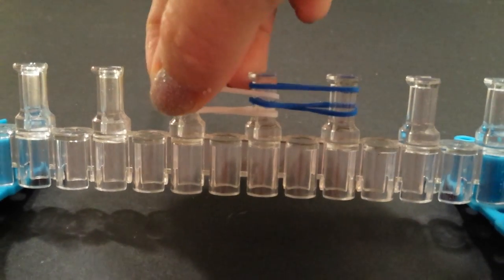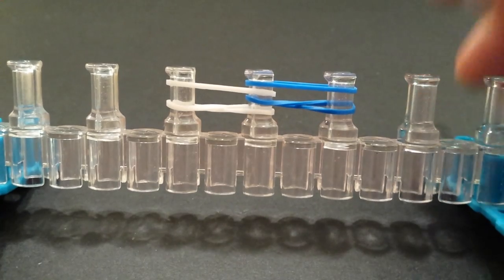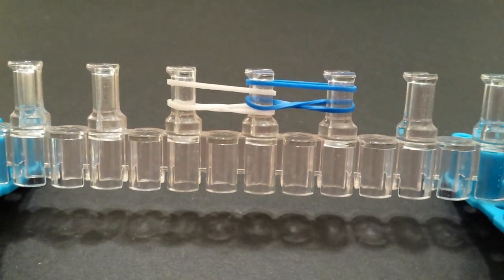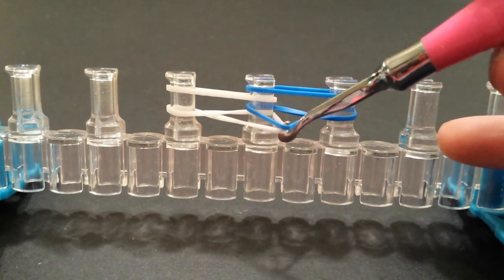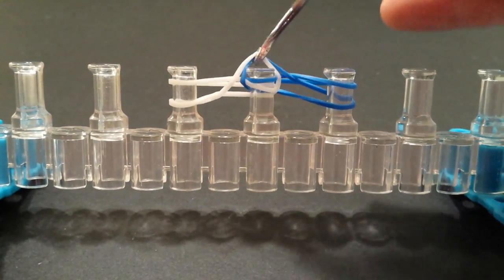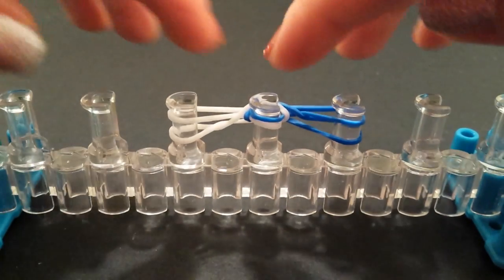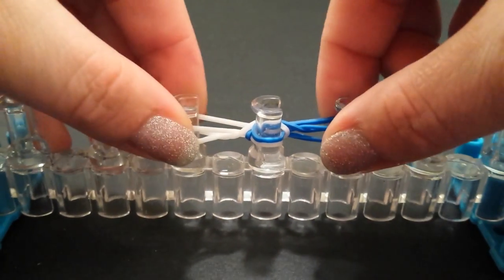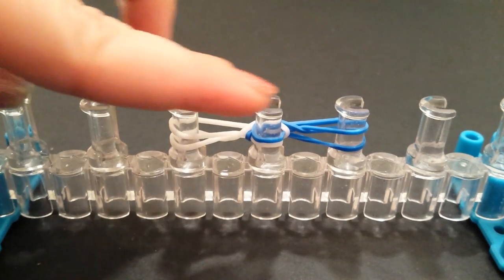Now this step is strictly for the C-clip purpose. We're going to grab these very two bottom bands — one of each color — bring them up and over the middle pin, and just bring them up and over behind that pin. Push them down. We're not going to do any more stitching yet.